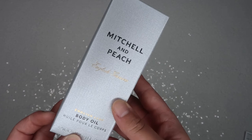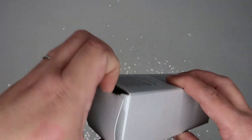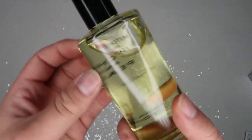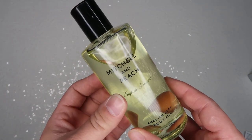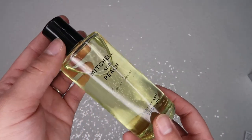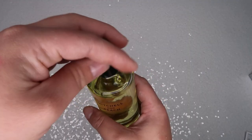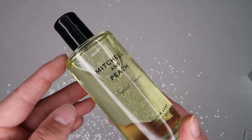The next thing I got was the Mitchell and Peach English Leaf Body Oil. I was kind of excited about this even though I haven't used it yet. I love this glass bottle — it feels really good quality. It retails for $88, which is crazy. It doesn't really have a smell. I personally wouldn't pay that much for it, but we'll see how it goes.